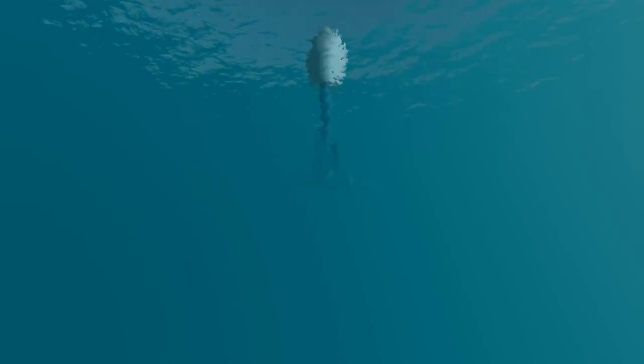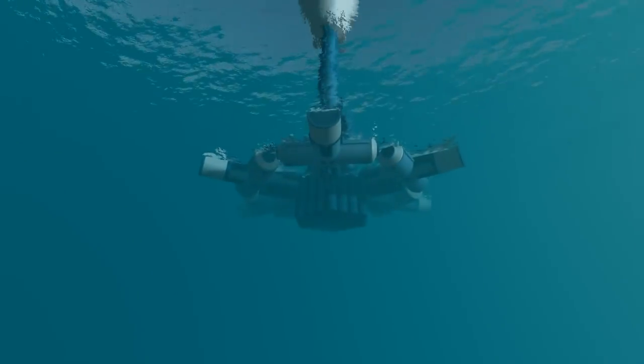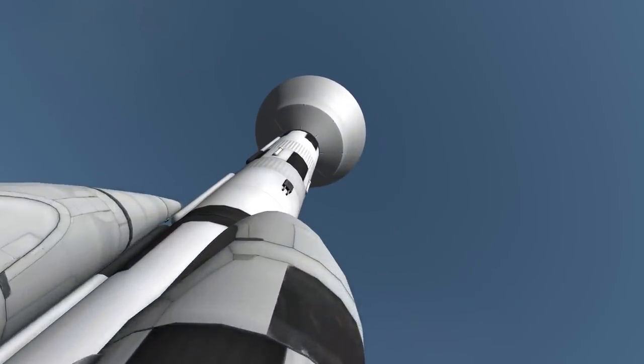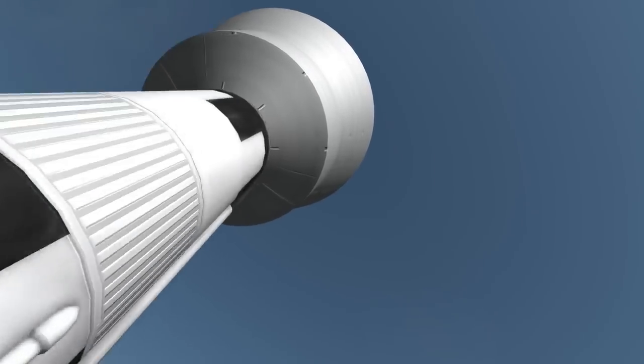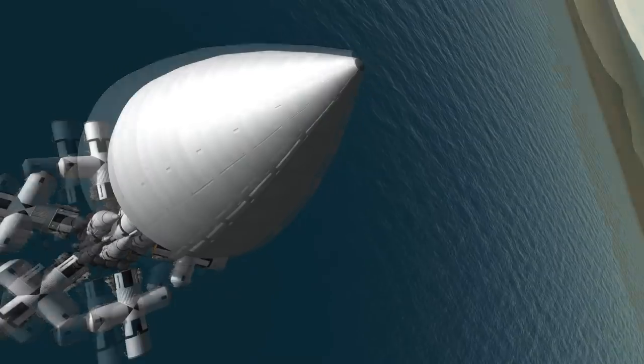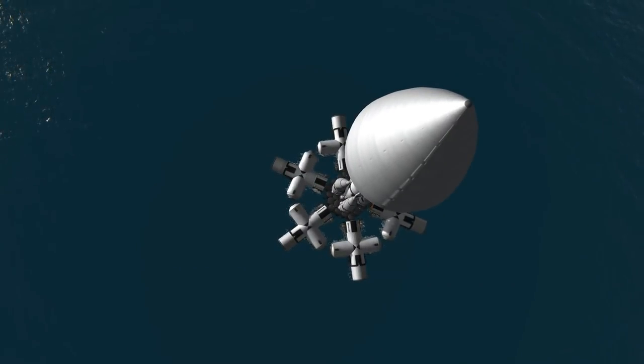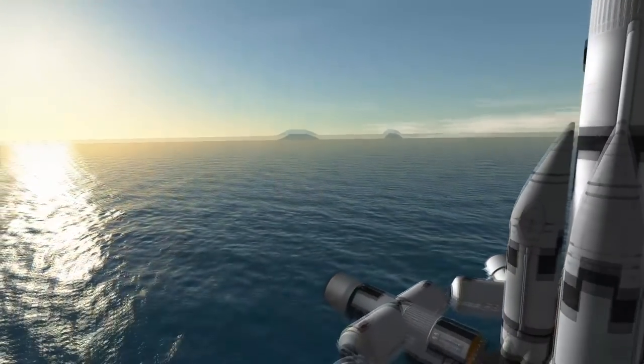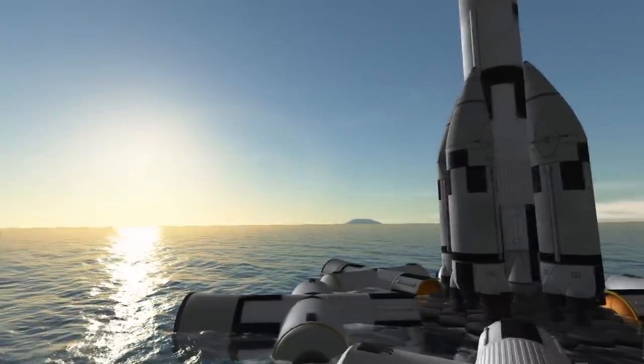Hello everybody and welcome back. We are underwater! If you remember two weeks ago, I launched this contraption with the sole purpose of splashing it down safely on the surface of the ocean in front of the Kerbal Space Center. You might wonder what's inside of this thing — well, we're going to find out right about now, because yes, we are going to launch this thing Seadragon style.